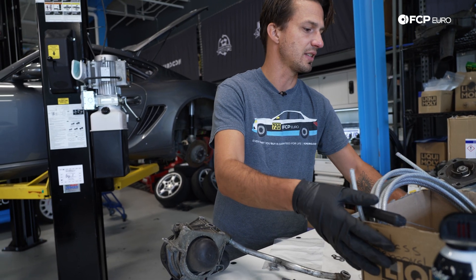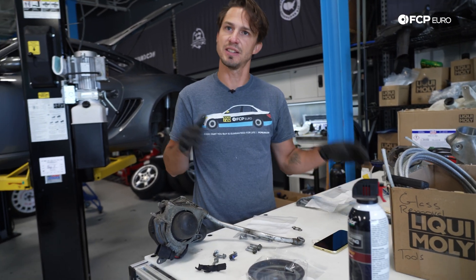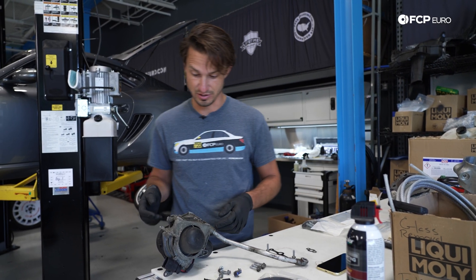This is the stage that a lot of people get really frightened with project cars — where you have to piece everything back together, kind of double-checking, and not being afraid to take something back apart to see if you're right or wrong.